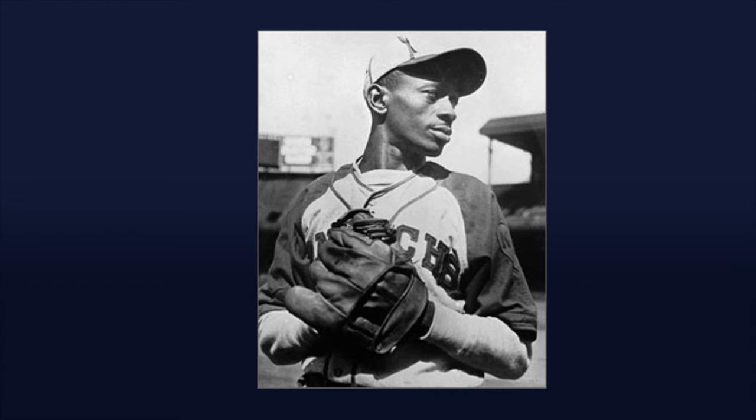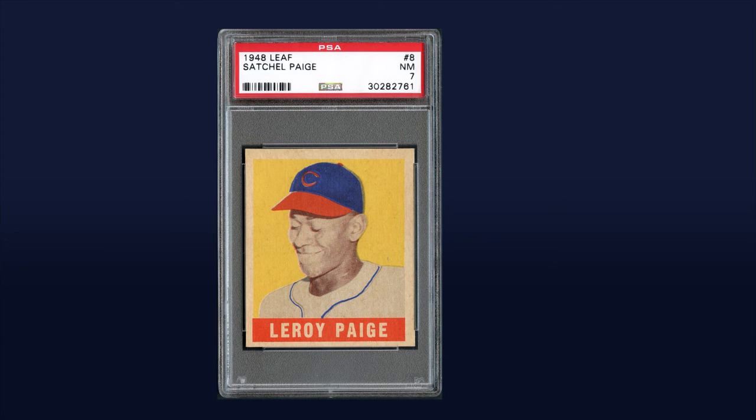Only five examples have ever graded higher at PSA, and a side-by-side comparison might have you believing that this beauty belongs in that exclusive company.